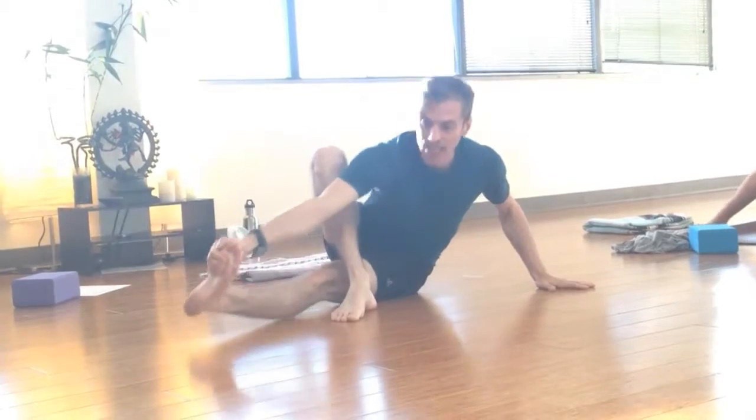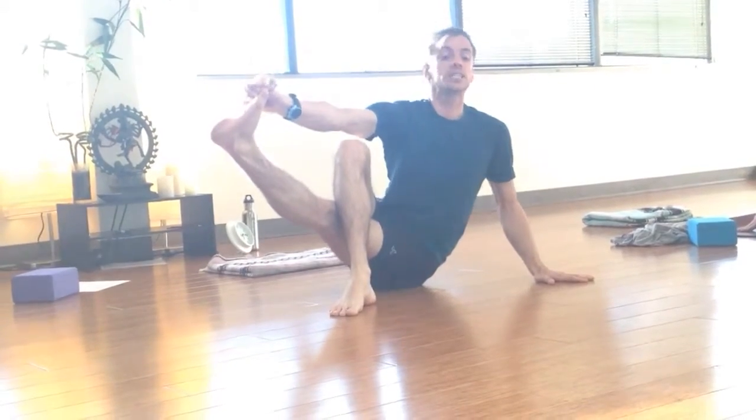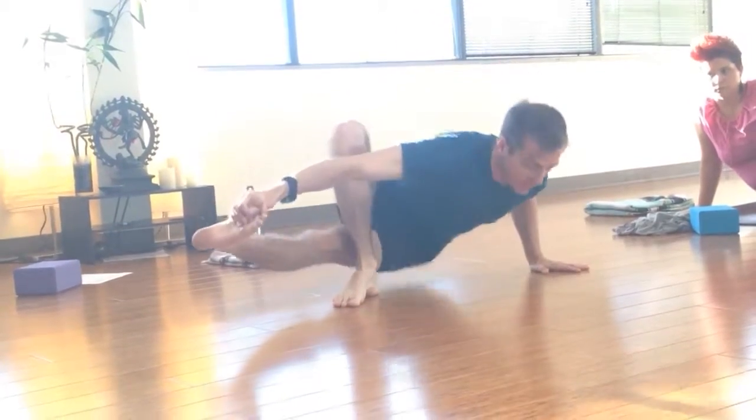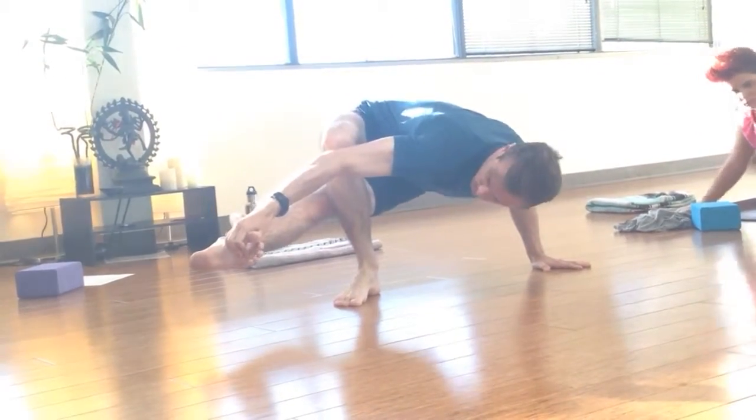So one more time: lean back and lift. Notice how my chest is up. I have to counterbalance the weight of my hips with my chest. Lean forward, lift. And turn back — try the other side.